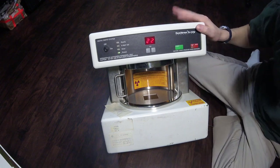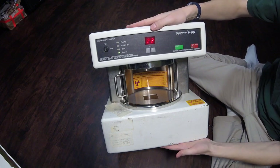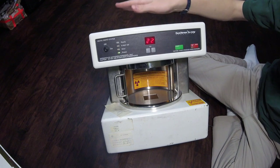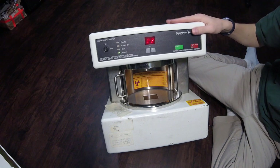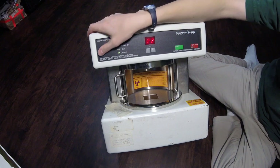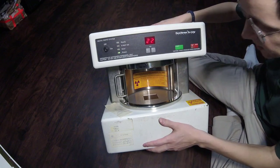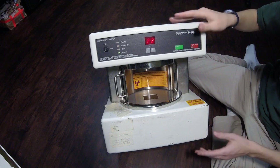This will be a teardown of a FaxTron DX50 cabinet x-ray system. This is a unit that I acquired on eBay. Unfortunately, it was broken in shipment — the x-ray tube was fractured, and the main power supply is bad. So it's pretty much beyond recovery in terms of getting it running for x-raying circuit boards. However, it does still have some salvageable components, so I'll show you those and the teardown.